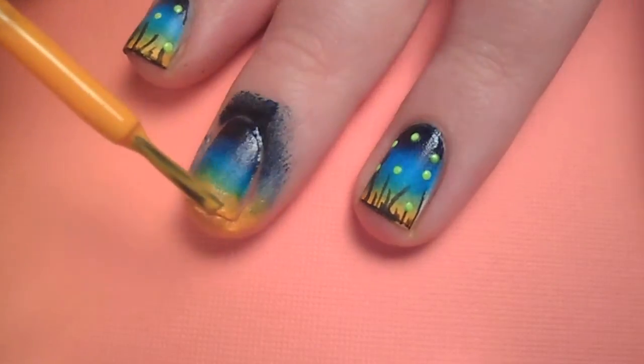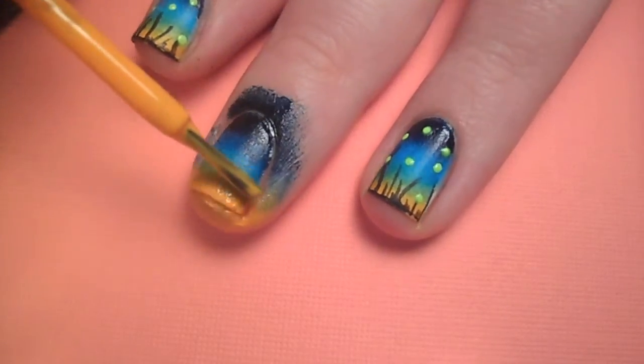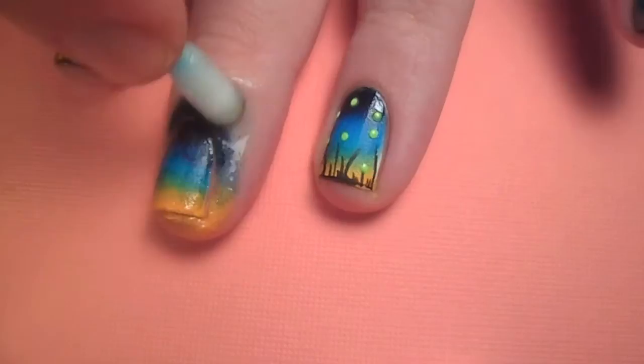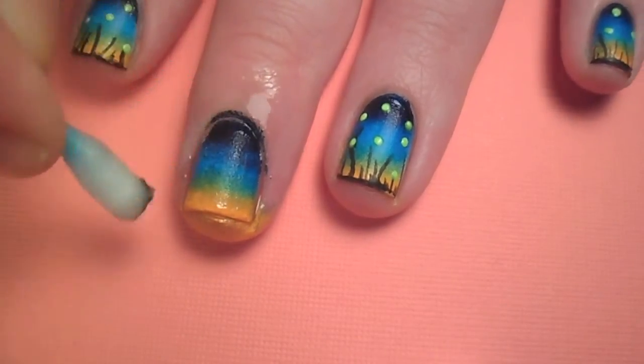Feel free to use the brush of the polish to intensify the yellow, which can easily get covered up. Clean up the skin around your nail with a Q-tip soaked in polish remover. If you'd like to see an in-depth cleanup video, check the description box for a link to that.